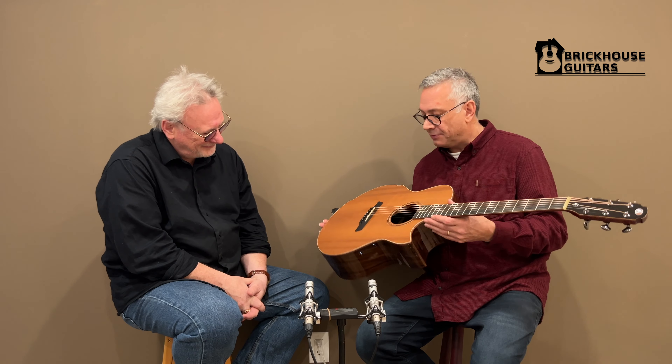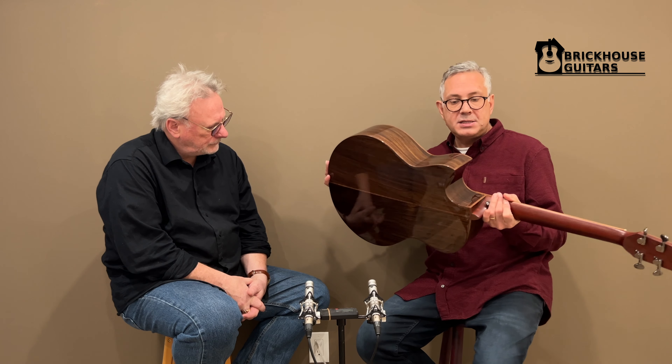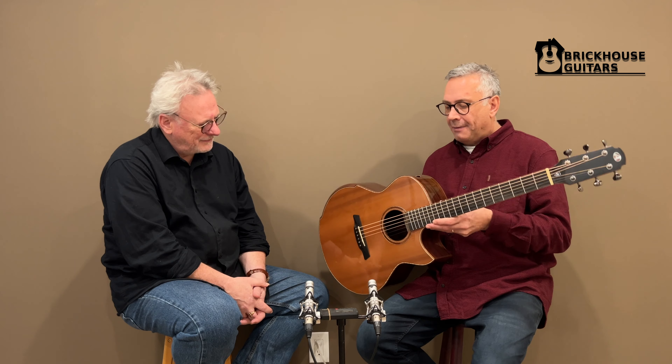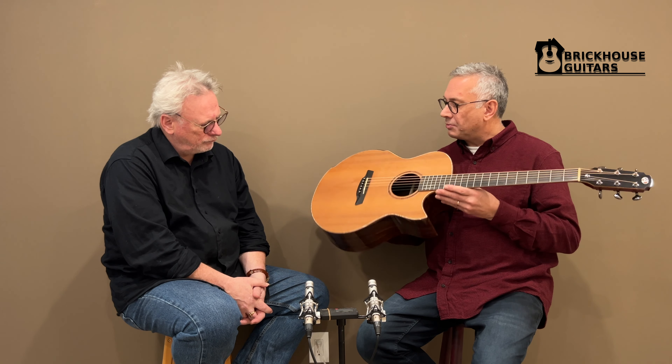This very future-focused guitar features a cedar top, rosewood back and sides, and has the bevel, the walnut, the sound port. It's a lovely guitar specifically designed for fingerstyle, and it has a double X lattice bracing similar to the bracing that Urban Sumochi uses and teaches.